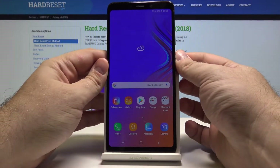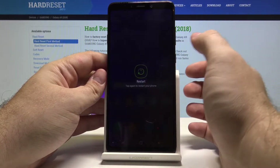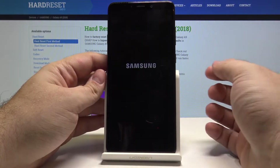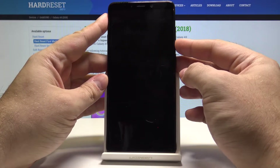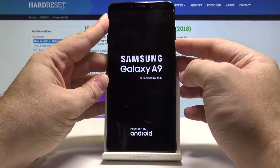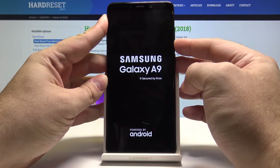Now press and hold the power button until this menu appears. Select restart and tap restart again. Once you feel the vibration of your phone, you have to start holding the volume down button and hold it for the entire duration of the phone being started.